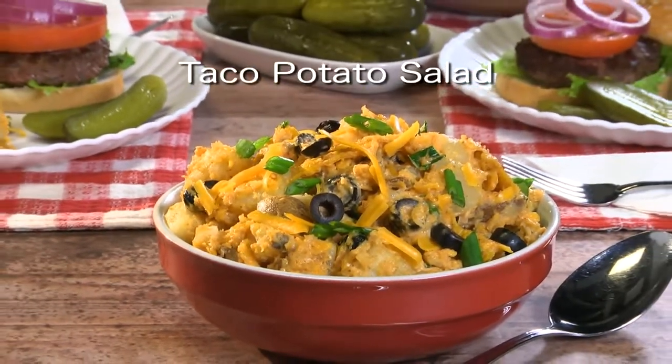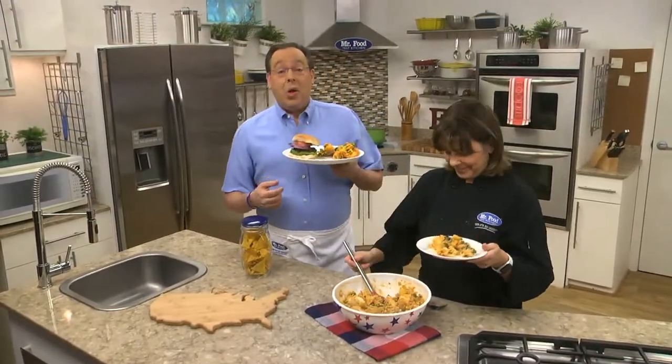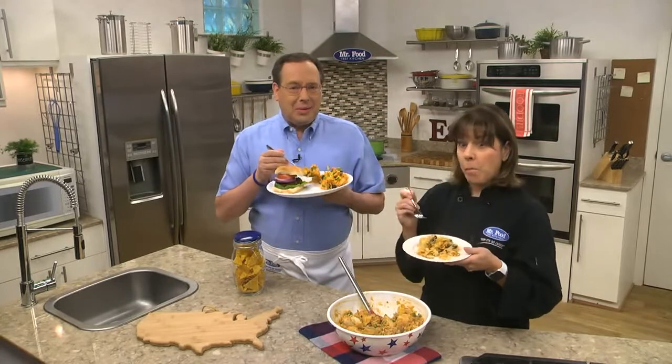To get the recipe for our taco potato salad, simply visit our website. I'm Howard with Kelly in the Mr. Food Test Kitchen, where today we found a taco-twisted way for you to say: ooh, it's so good!